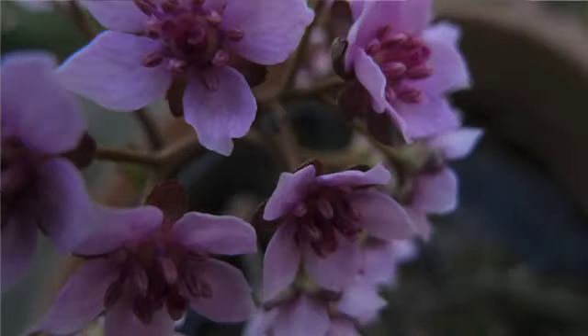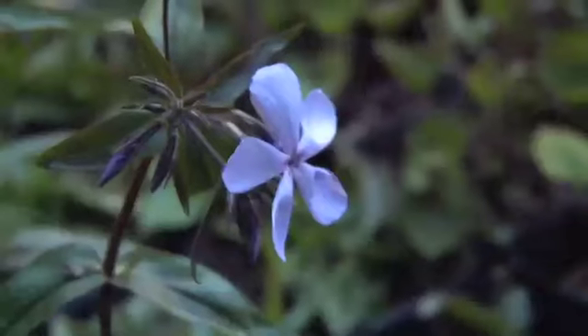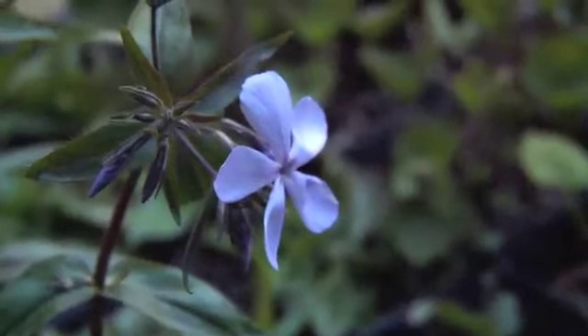That means not always inheemse plants. That can also be cultivars — plants that fit in the soil, in the light. Then you get a natural situation where plants come into evenwicht with each other.